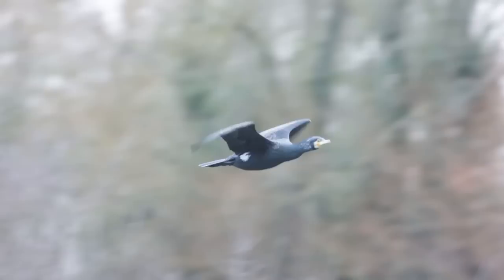Welcome everyone to this video which is all about photographing birds in flight with a mirrorless camera. It's aimed at beginners, but if you're more of an intermediate photographer or using a DSLR, you'll still find some useful tips.